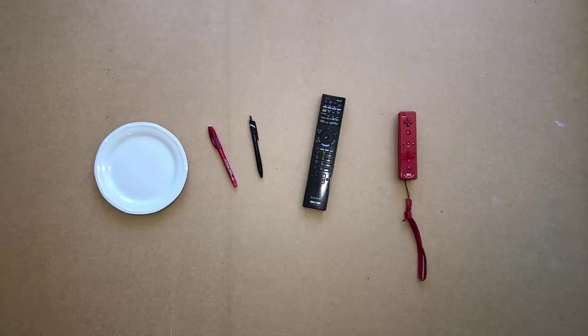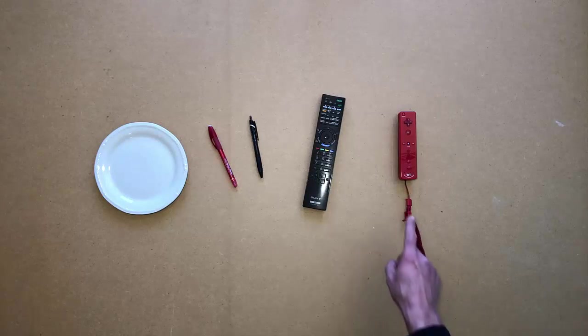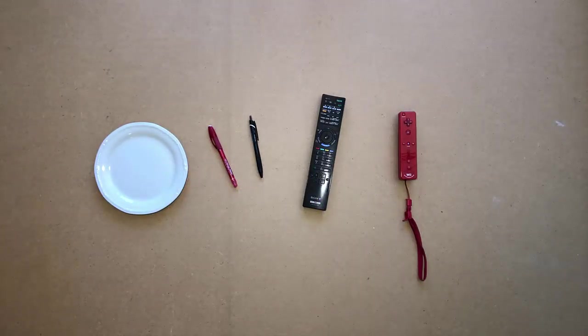Point to a remote control. Point to another remote control. Touch a remote control. Touch the other remote control.